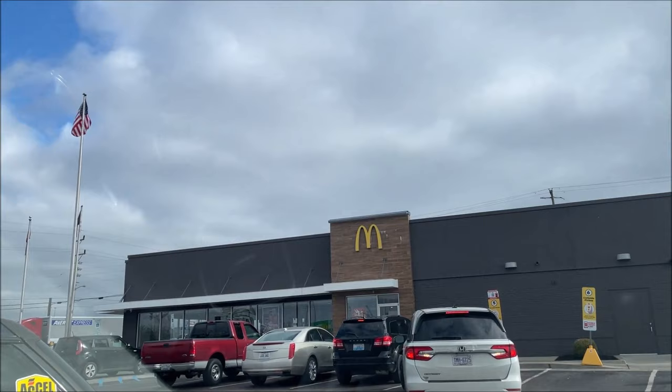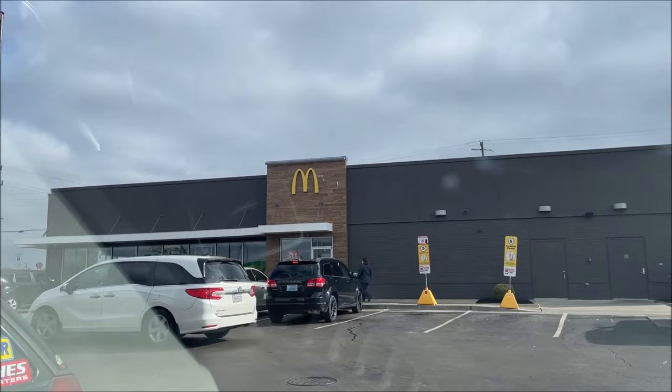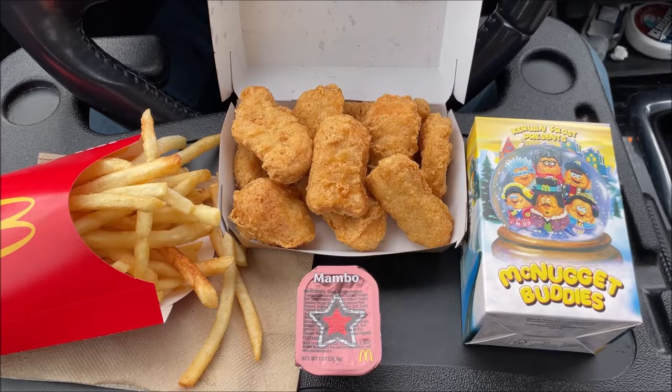Hey guys, welcome to another lunchtime review. Today I'm going to McDonald's — they have a new, well, it's not really a meal but I'll talk about it when I get back. I ordered it on the app and I'm going to go in and pick it up because I want to ask a question. I'll be back and let you know what I got.